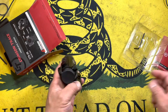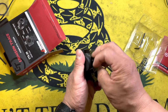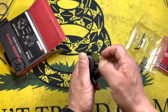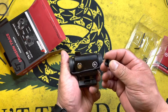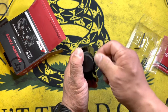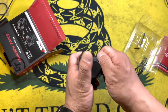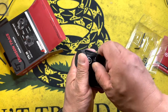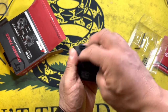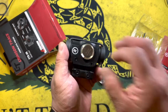It does feature one MOA clicks on the adjustments. The windage and elevation adjustment points have screw-in caps, so they're nice and secure. It also comes with rubber caps and uses a standard CR2032 battery.